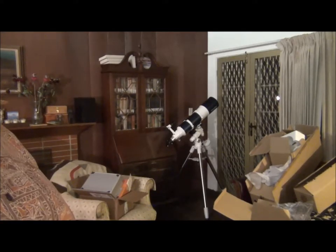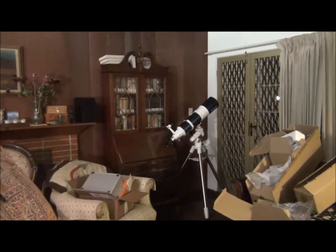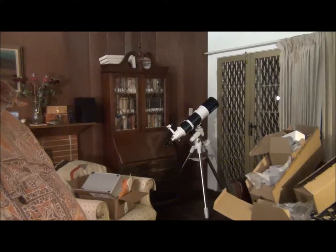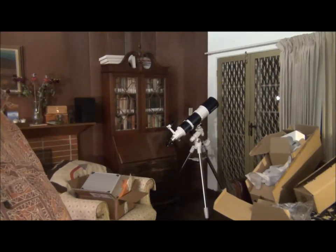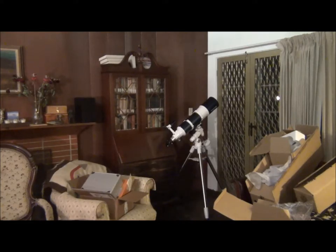Last night around sunset, I dragged it out there and looked at Venus once it got dark. I was quite pleased with what I saw. It's a nice machine — a good machine.